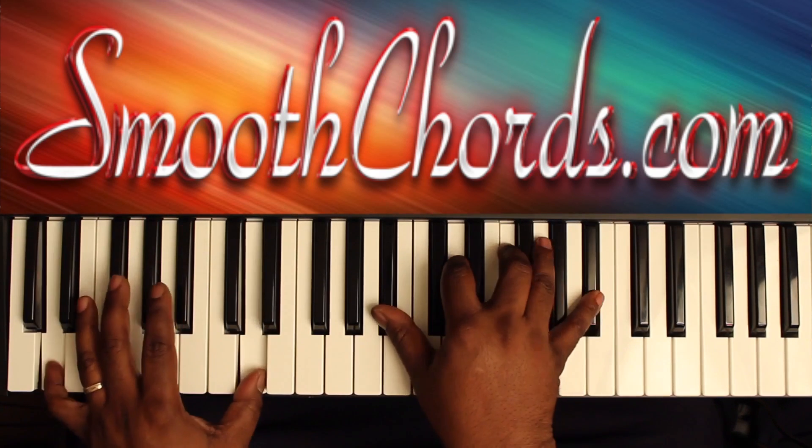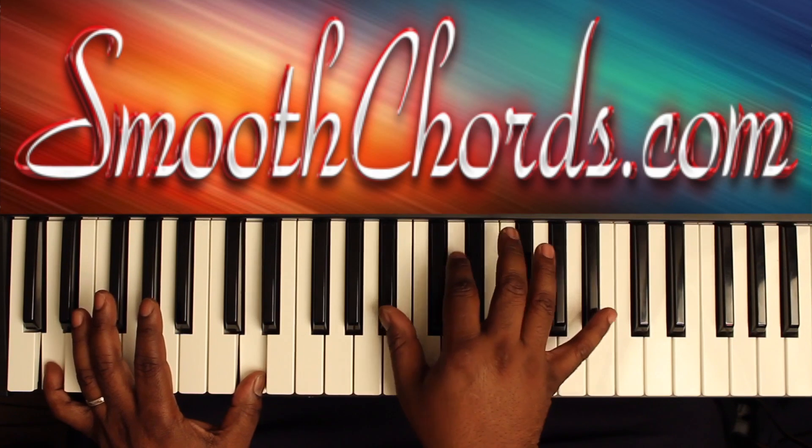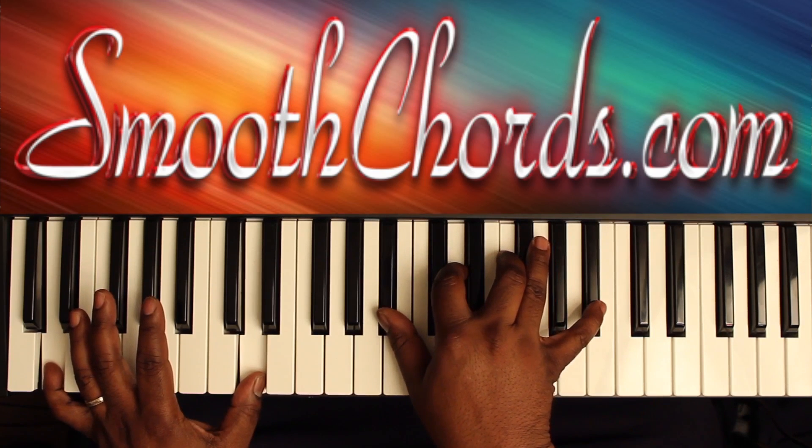Move to D in your left hand, with a B-flat root position chord in the right: B-flat, D, F. Add the B-flat on top as well.